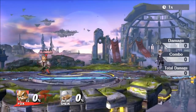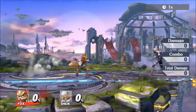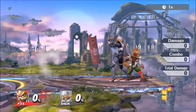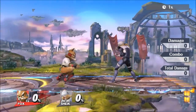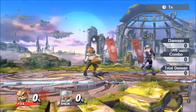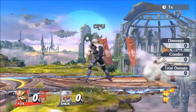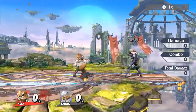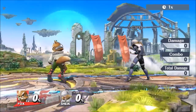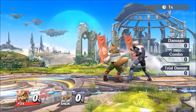Basically, perfect pivoting is like the new wave dash, is what people are saying. Because there's a lot of things you can do out of it — you can do tilts, you can do jabs, specials even, smash attacks — it's just endless. You can see right there? Basically like wave dash, isn't it? It's pretty interesting.